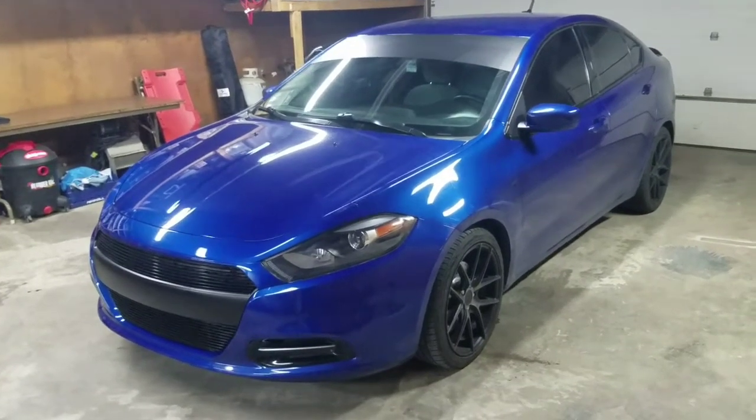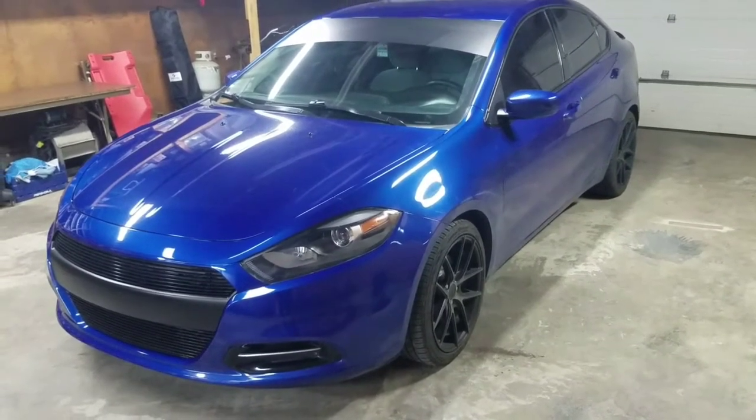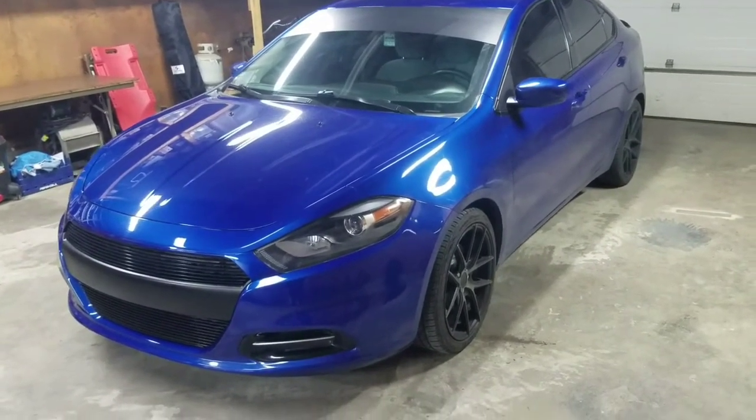Hi guys, this is Brian Myers from Myers Auto Detailing and Customs here in Bicknell, Indiana. I wanted to show you our 2013 Dodge Dart show vehicle that's currently traveling the Midwest from show to show.